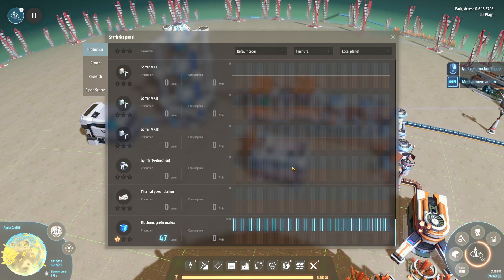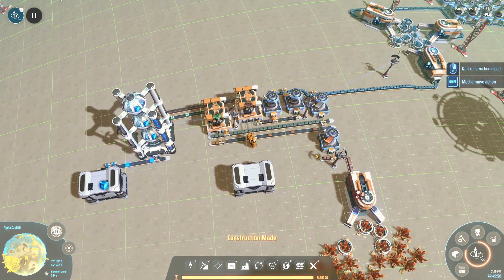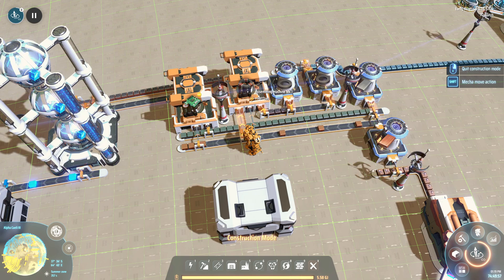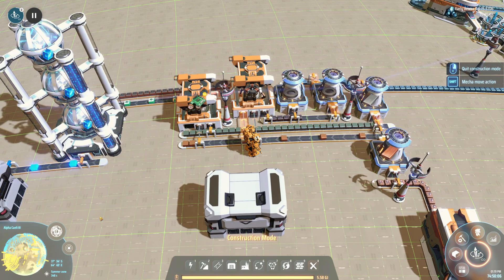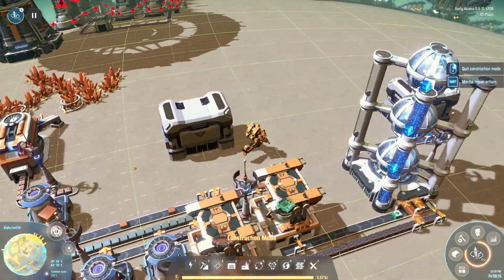Let's check production stats, set to one minute. In about 30 seconds this will go up to 60 per minute — that's the target across all these videos: 60 per minute. If you want to double it, just double the whole build — two copper, two iron, two magnetic coil machines, two circuit board machines. The first science is the easiest to build. And there we go: 60 per minute, perfect on the nose.